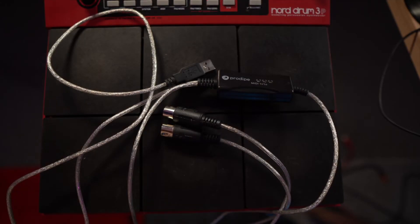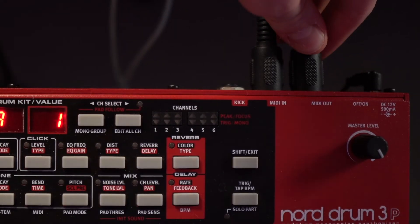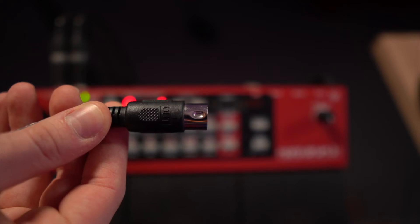After installing the program, you also need to make sure there's a MIDI connection between your Nord Drum and your computer. The typical thing to use for that is a USB MIDI interface like the one you can see here. Plug the USB side into your computer, and make sure the MIDI in of the cable goes to the MIDI out of the Nord Drum, and the MIDI out of the cable goes to the MIDI in of the Nord Drum — not MIDI in to MIDI in, because then it wouldn't work.